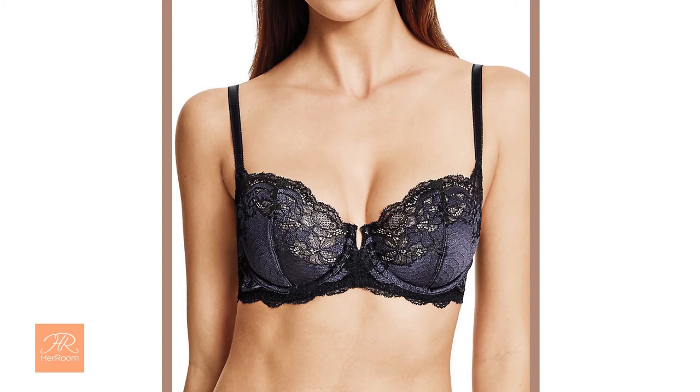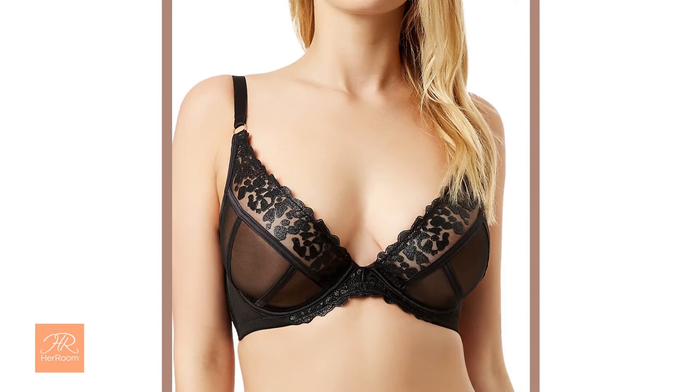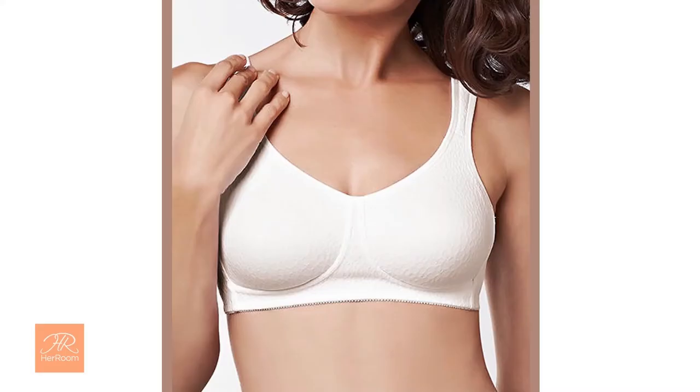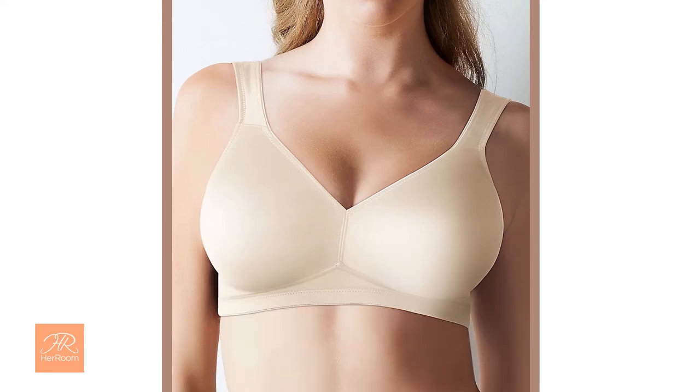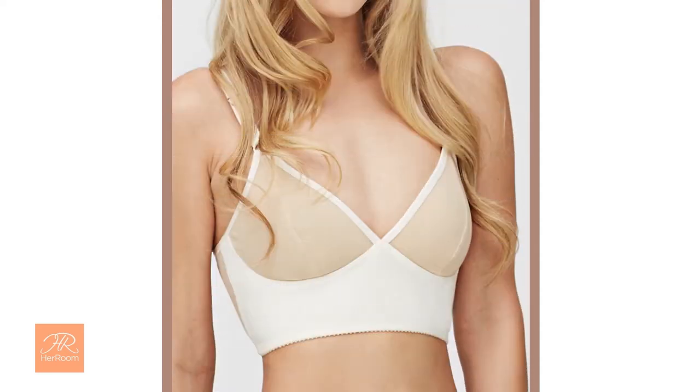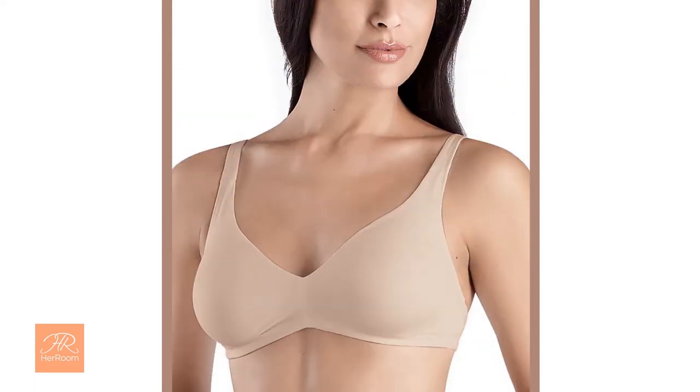Because underwires are strong, bras with underwires can be designed with less breast coverage, so they look lighter on your body and hide beneath low neckline clothing. Underwire bras, however, require a more exacting fit if they are to be comfortable. This is where women get discouraged. When a woman's body shape changes, so does her bra size. Rather than reassessing her bra size, a woman will simply settle for the comfort of a wire-free bra, which has a much more forgiving fit. The fit is good enough while being comfortable.